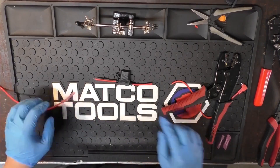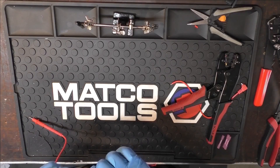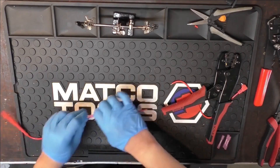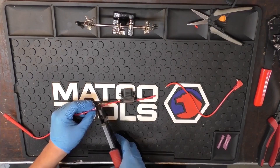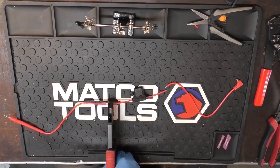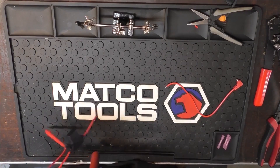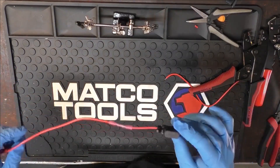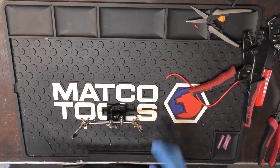That's a secure hold and I'm going to do the same thing on this side. Make sure you get all the strands in and crimp it. Now that that's crimped and secured, I'm going to use my heat gun and these helping hands and I'm going to heat it up.